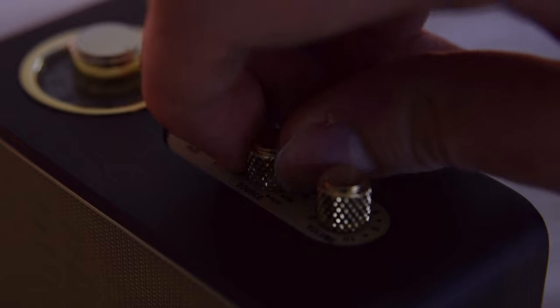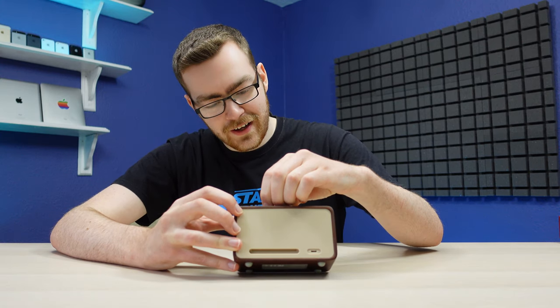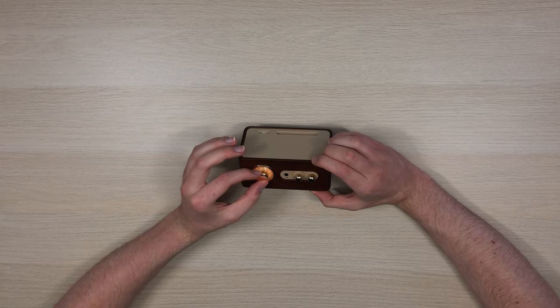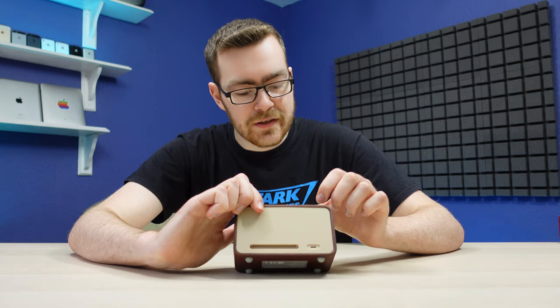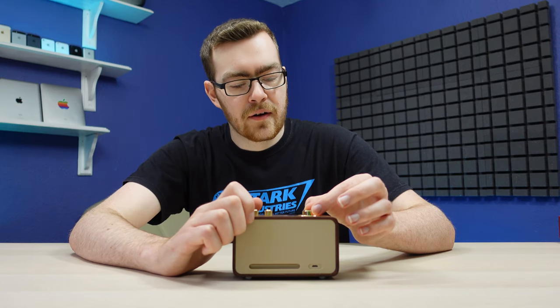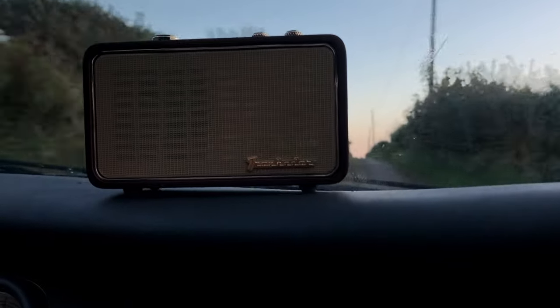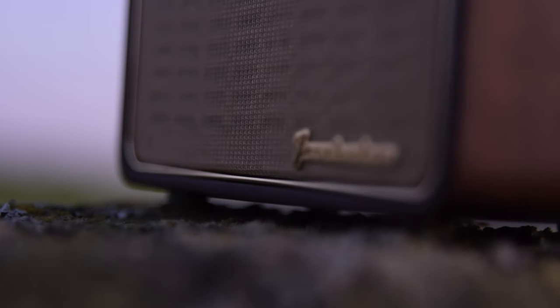We've got a Bluetooth setting here, AM radio, FM radio — 88 to 91 FM. Currently not getting any radio stations. What about 96.5? West Sound FM. Annoyingly, where I live there isn't great radio reception. However, taking a short trip up to the top of a hill confirmed that the radio does actually work, and it's my house that's to blame.